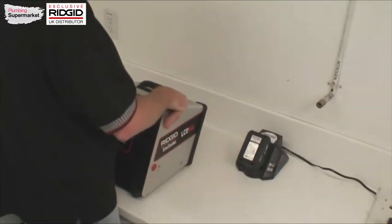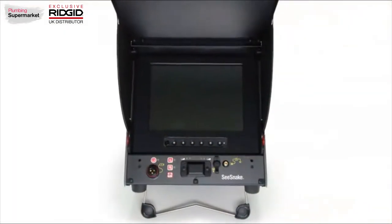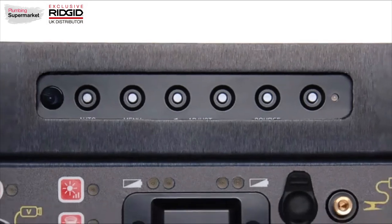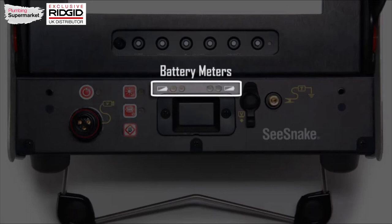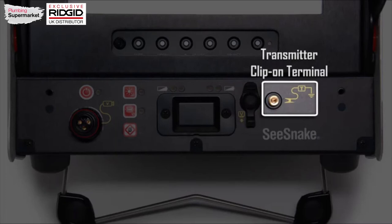Two fully charged batteries will give you up to four and a half hours of operating time, and one battery will give you about an hour and 45 minutes. The LCD monitor features a high quality 10-inch color screen. If necessary, you can adjust the screen's image settings via its front panel controls, and the printed operator's manual contains information on how to do this. Right below the monitor you'll find the C-Snake system connector jack, operating controls, battery meters, video output jack, and transmitter clip-on terminal.